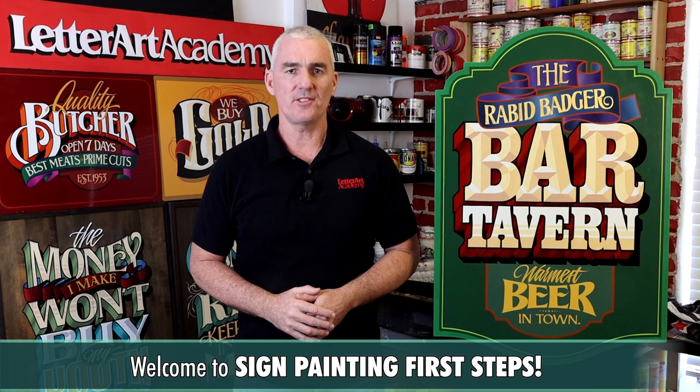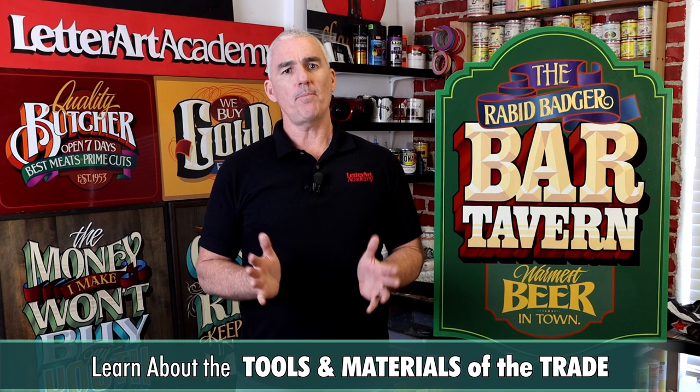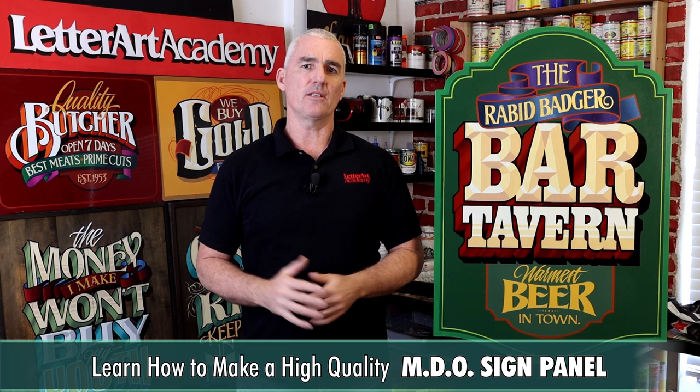Hello and welcome to Sign Painting First Steps, a course designed to help you take your first steps into the craft of traditional sign painting. In this course you'll learn all about the tools and materials of the trade, then be taken step by step through all the processes involved in making this MDO sign panel from start to finish.